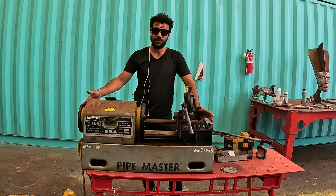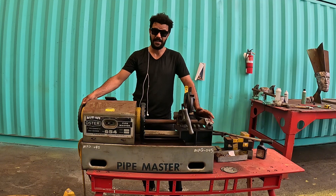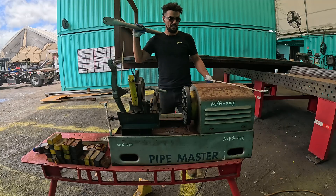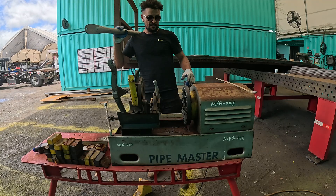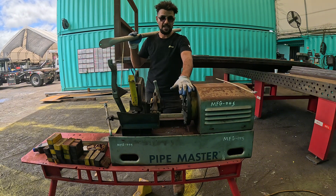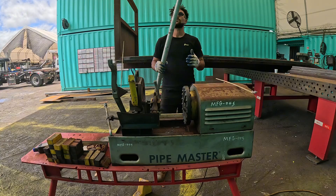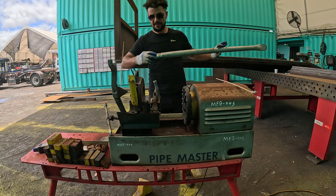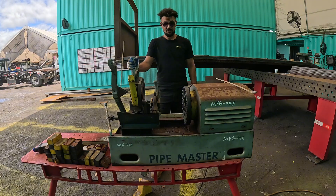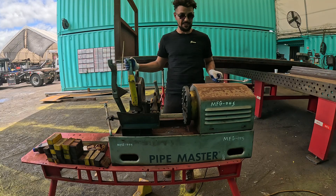I love playing around with machines. If you like this idea or enjoy creative builds, support with a like, comment, and don't forget to subscribe. Now, this machine is called Pipe Master — most of you know what it does: it cuts pipe and taps pipes. Today we're going to change the setup and see if we can twist bar stock using this machine.